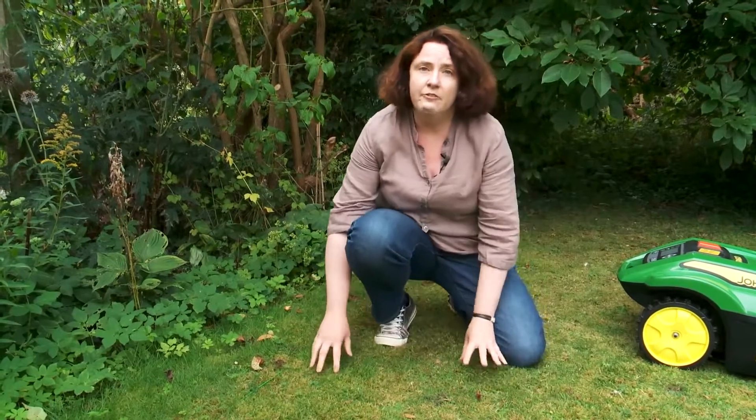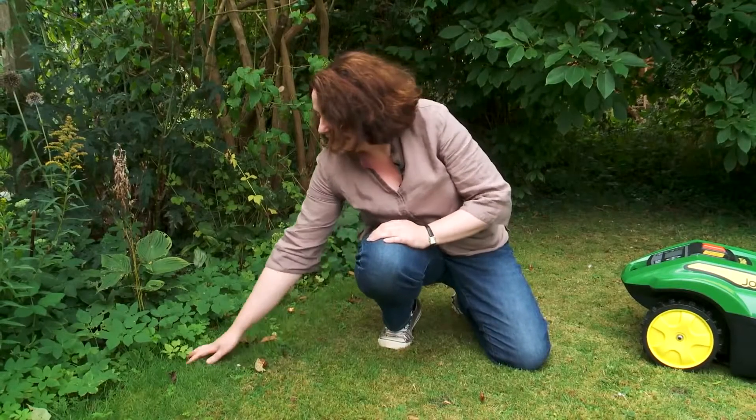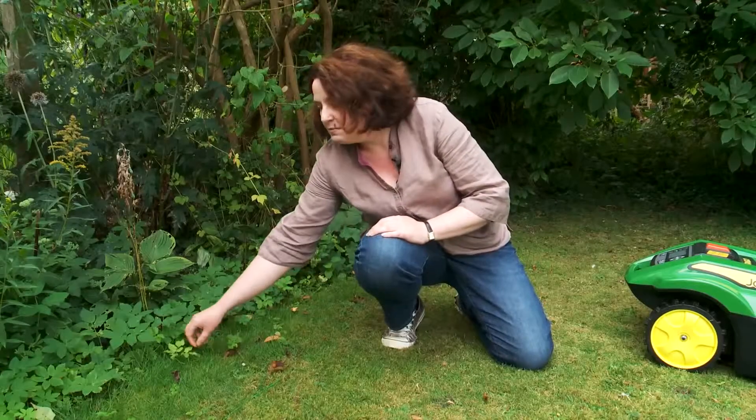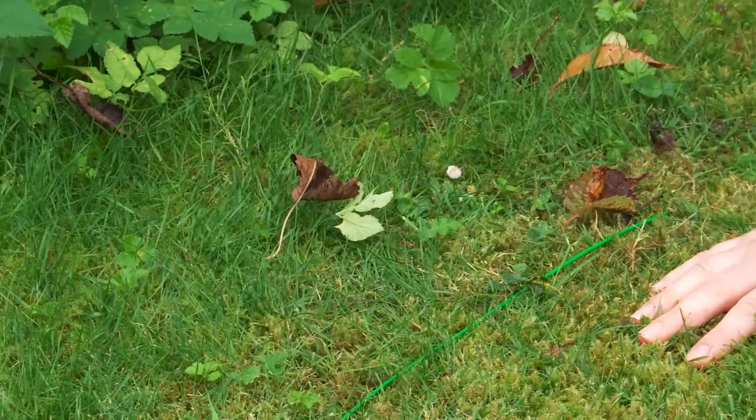I've had Tango for about a week and a half, and what you can see is a nice mow up to the perimeter line. Here you can see the grass and the weeds are starting to grow through — this is about two and a half weeks' growth — and you can see that Tango's been doing its job.